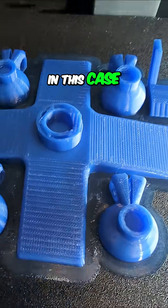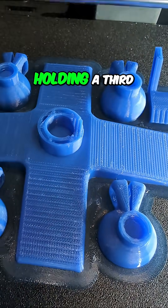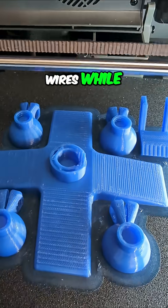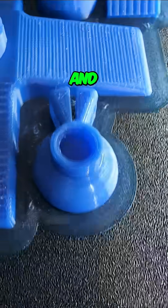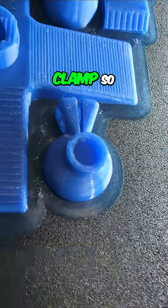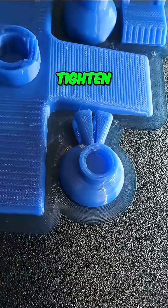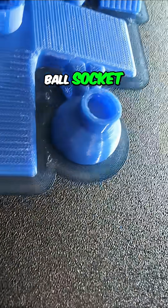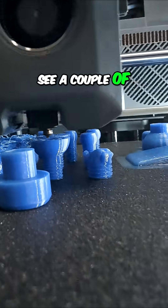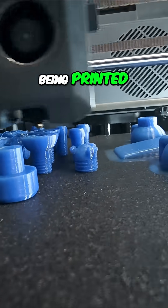In this case, the base will be holding a third-hand apparatus — something to hold wires while you're soldering them. And right here, that is going to be a tightening clamp so that you can tighten or loosen this ball socket. That's the socket here — it's upside down — and then you can see a couple of the balls here being printed.